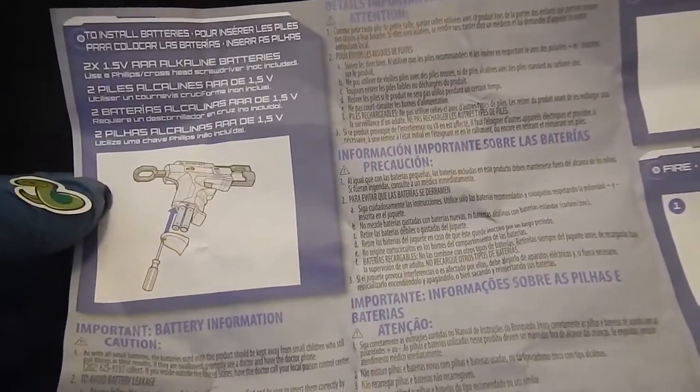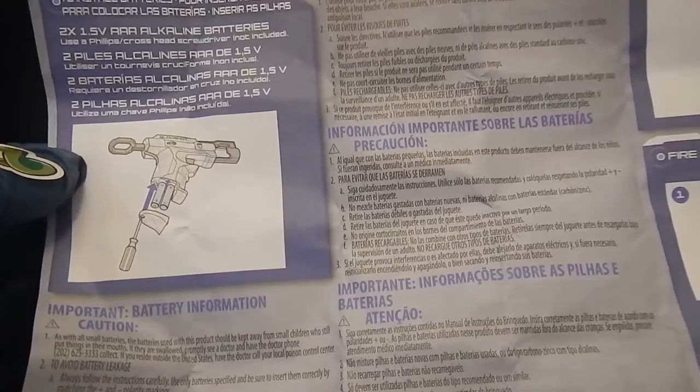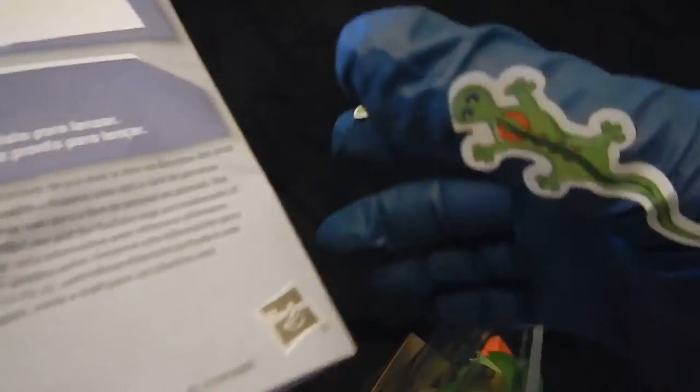I'll put the batteries in right there, and we have a screwdriver for this — a Phillips head screwdriver. Here are the directions, the safety precautions, and how to fire it. Here's the usual stuff you're supposed to read.